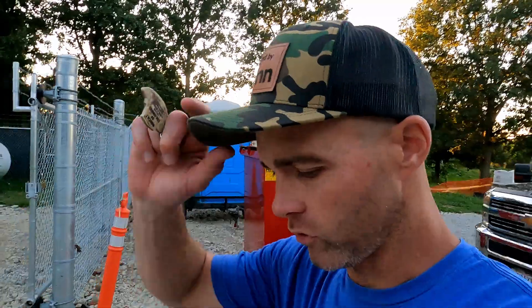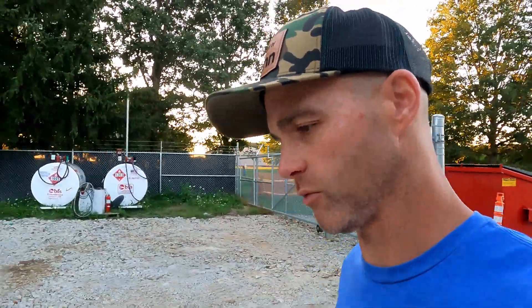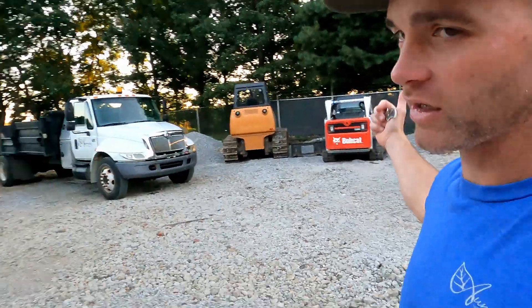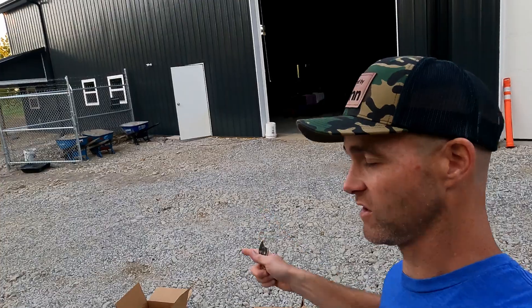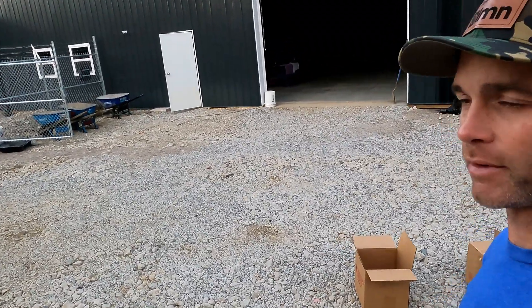Hey folks, welcome to the Almond Landscape YouTube channel. We're going to do something real cool with GeoGrid. This is an experiment I saw a long time ago at some retaining wall seminar and then seen at some other places. It's going to involve the dozer, some number nine stone, cardboard boxes, and GeoGrid — specifically Drive Grid from Unilock. We want to thank Unilock for being a supporter here at the Hardscape Academy.